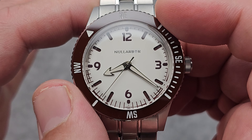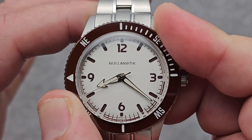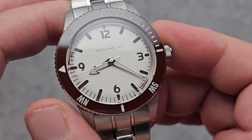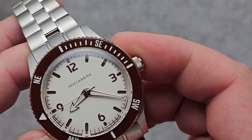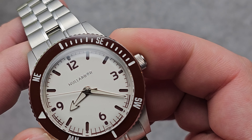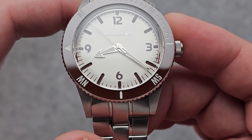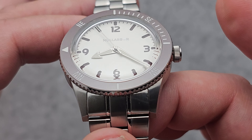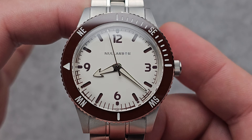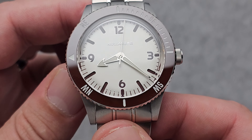This bezel, also being bi-directional, has the option to be used as an actual dive bezel as well, which I quite like — it gives you that versatility to not only be used on land but also in the sea. I'll be showing the colorways later on to drive home the point that Nullabore is really about the outdoors in terms of the different colorways they have.